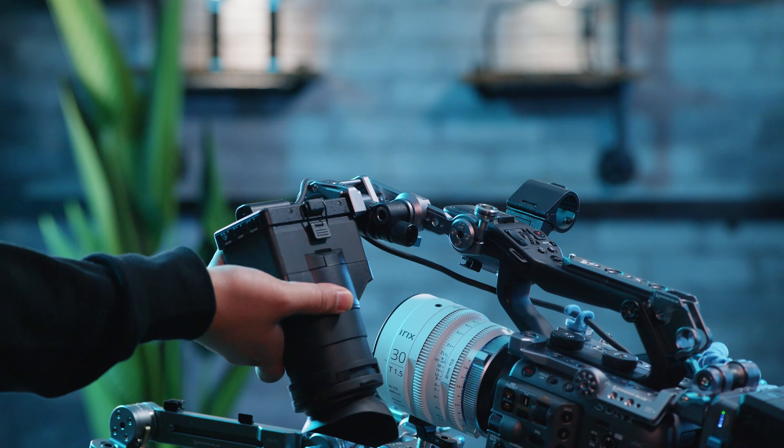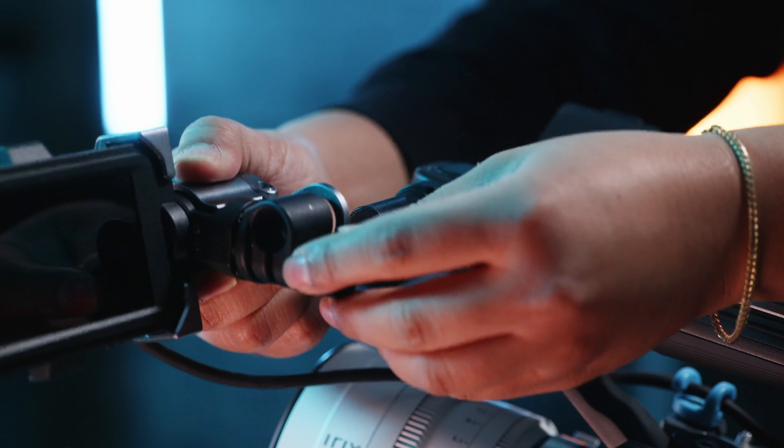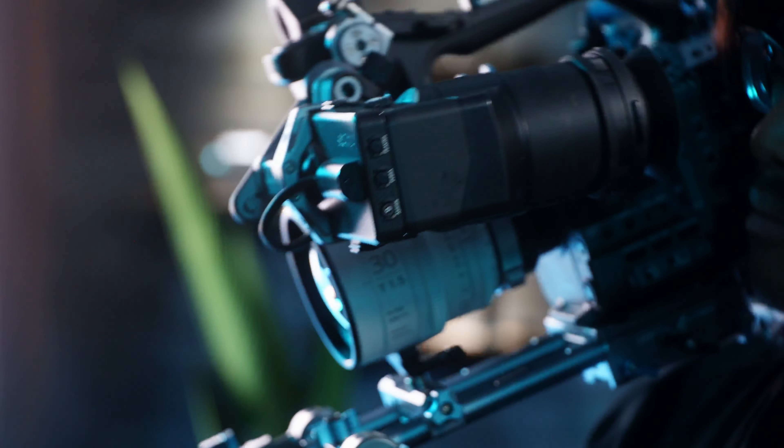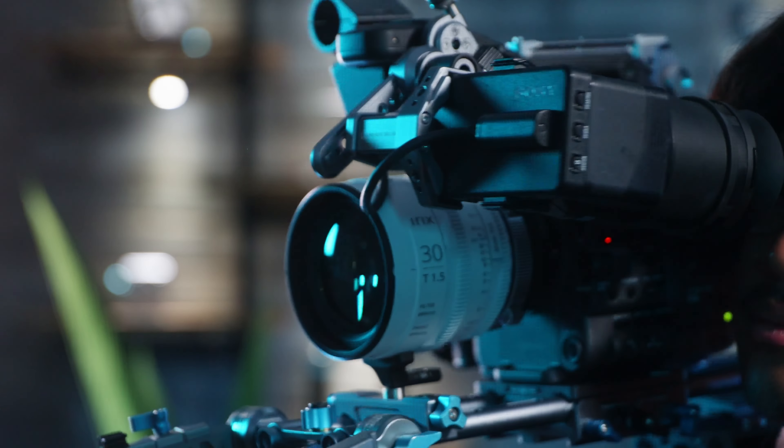For a sleeker setup, you could forego the NATO extension and attach the clamp directly onto your FX6 rod, keeping your rig compact and efficient. Another great improvement to another amazing camera by Condor Blue.